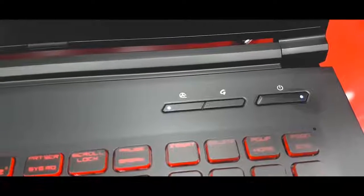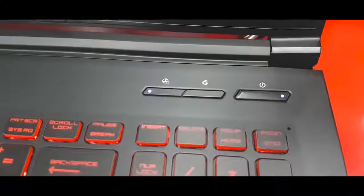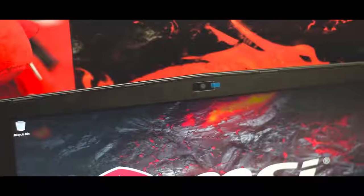Upon opening the lid, there is a black plastic deck with the power, fan, and the Dragon Center button on the top right. On the top, it has a 720p webcam for those live streaming.